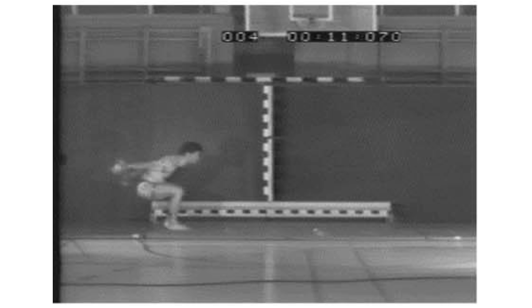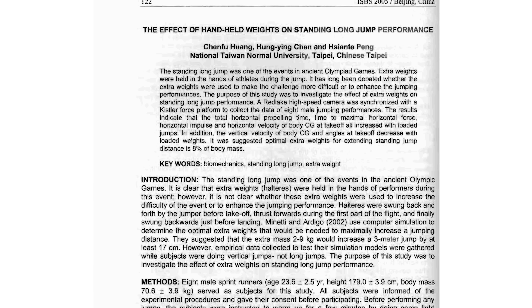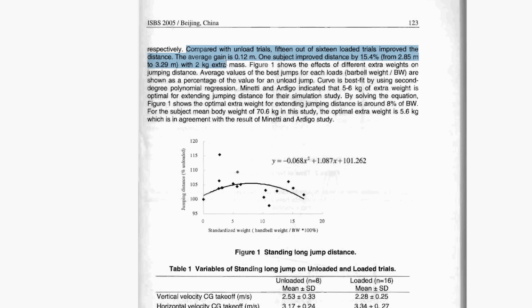In 2005, researchers measured the distances of standing long jumpers with and without weights. They found that on average, holding weights increased jumping distance by about 12 centimeters or 4.7 inches. In one case, one jumper in the study improved by 44 centimeters — that's 17 inches. So how is this working? Why does holding more weight make you get further when jumping?